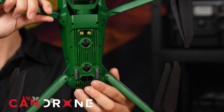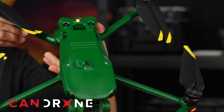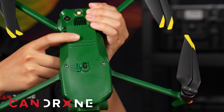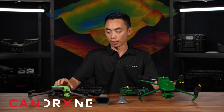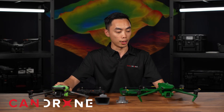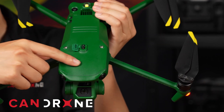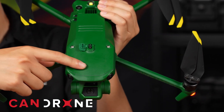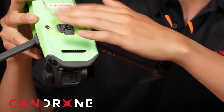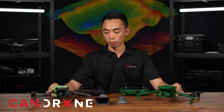First of all, looking at the physical characteristics of the drone — if we look at the Anzu Robotics, it seems like they've designed some kind of ridge on top of the cover here, whereas with the DJI there is none. Another thing I noticed was that the vent port on the front of the Mavic 3 Enterprise is no longer there on the Anzu Robotics. Apart from that, everything else is very similar to each other.